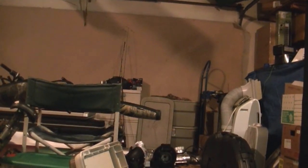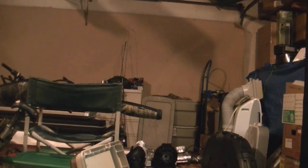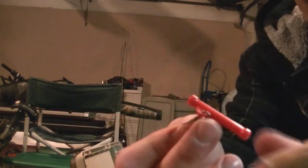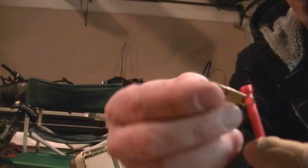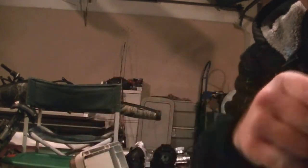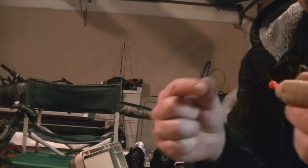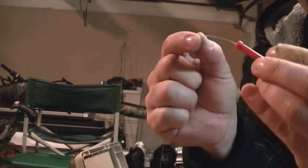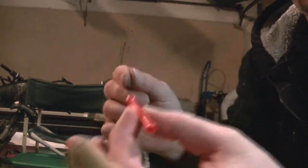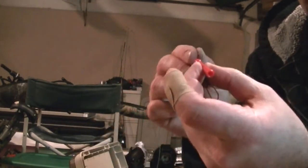First thing I do is I take this slider — I'll show you what they look like. This is how I set up for sturgeon; it makes it so your weight doesn't roll on the bottom. So we got our slider here — basically this slides over the line. You got a little swivel attachment there. This will slide through your slider — make sure that the long end is going to be towards the bait side of your line.